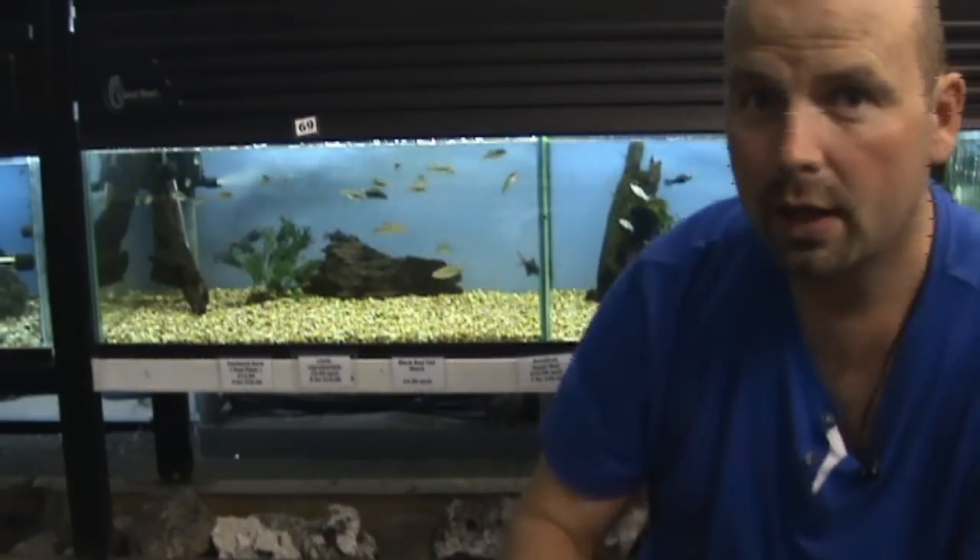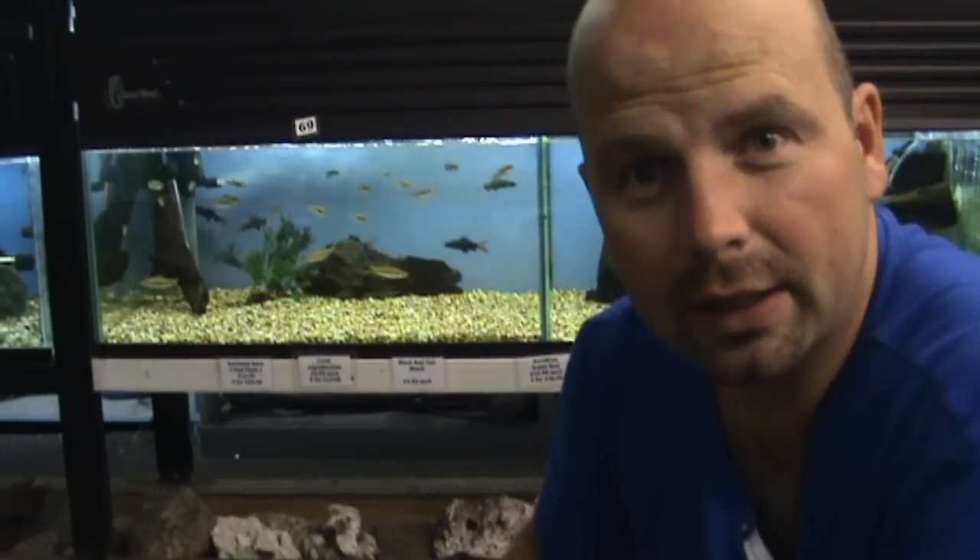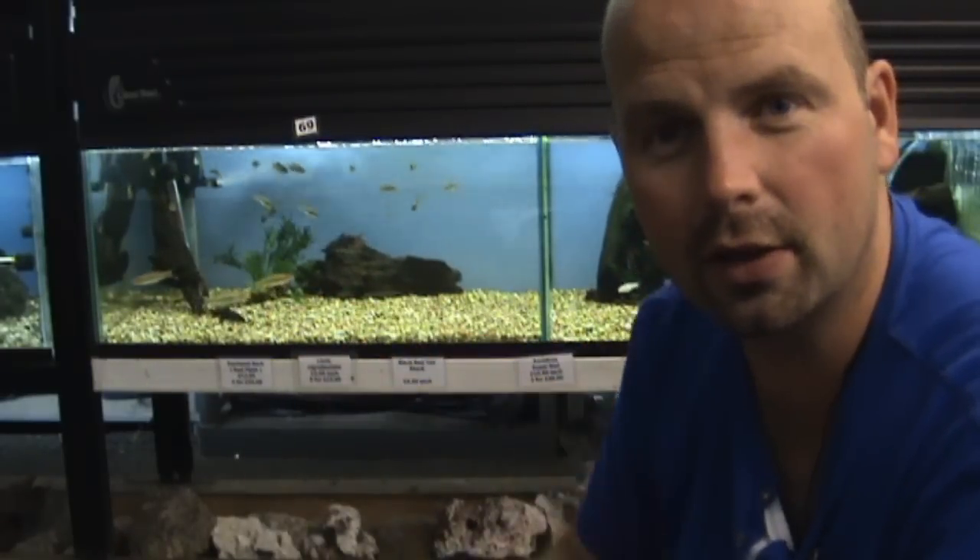Gravel does however present a few problems in that generally you can't have little Corydoras — little catfish — in heavy gravel tanks because they find it difficult to feed. They have little barbules around their mouths that they use to hunt out food. If they're digging in gravel they tend to wear these little barbules away and damage their mouths. Here's an example of one feeding on sand so you can see how they should be feeding.